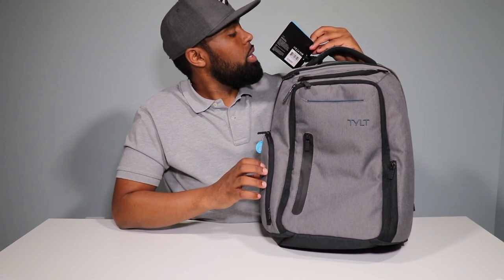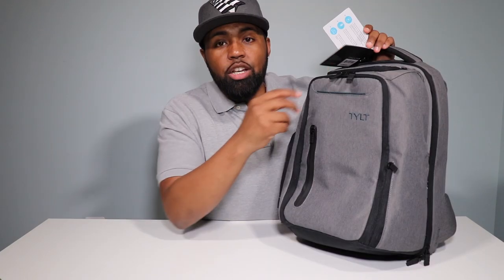20,000 milliamp battery. This is a Qualcomm Quick Charge 3.0 external battery. All of the zippers are stainless steel with plastic tips and the Tilt branding on them. Very nice — I like that touch.